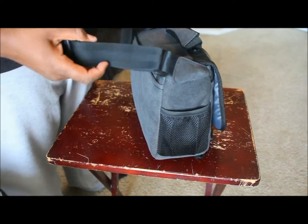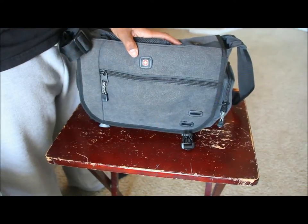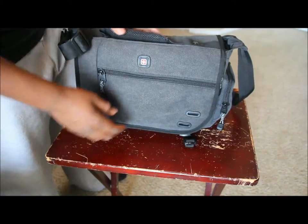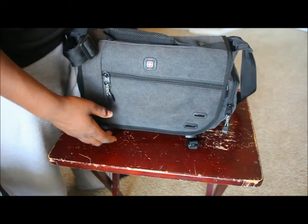Before opening it up, the material feels sturdy and seems waterproof — though I'm not 100% sure. It also looks like you could add embroidery or stitch patches to customize it if you want.